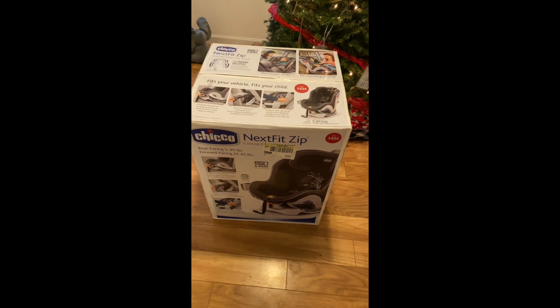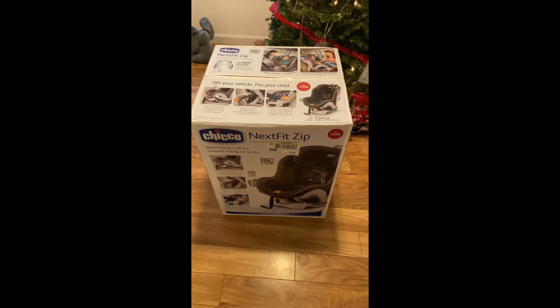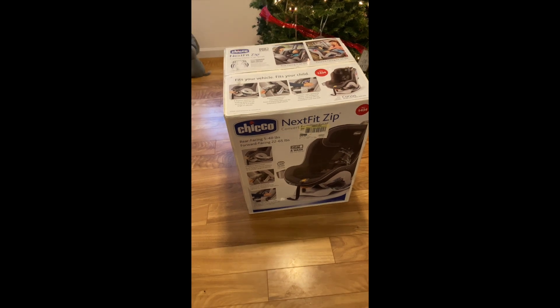Hi guys, welcome back to my channel. Today I'm going to be unboxing the Kiko NextFit Zip Convertible Car Seat. I got this at Target today for $2.99.